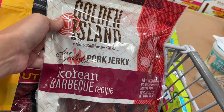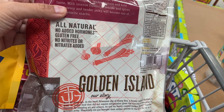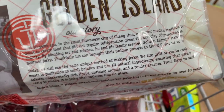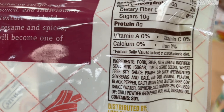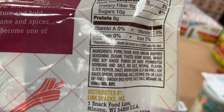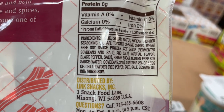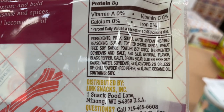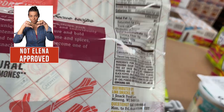Pork is very hard to find grass-fed or pasture-raised. I always say unless you know a wild pig hunter, there's no really clean pork. So pork is one of the meats I say we have to avoid. The ingredient label says pork — which is not grass-fed — 'all natural' doesn't mean anything. Sugar is the second ingredient, which means no. Then there's a Korean sauce that has sugar, wheat which is a big allergen, and soy which is another big allergen. And it doesn't say non-GMO. They also add brown sugar. This is not a very clean pork jerky.